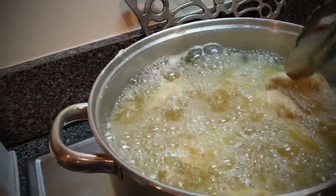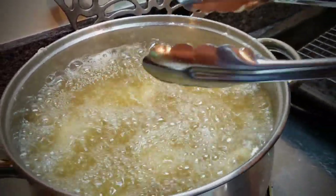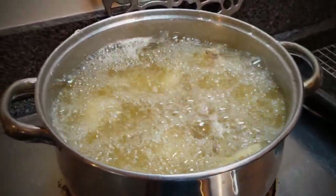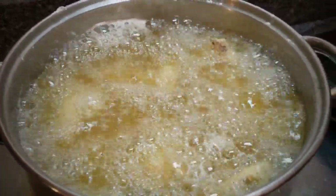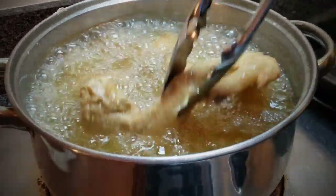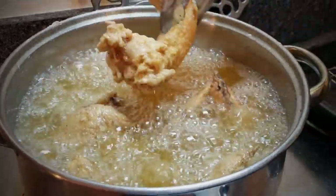I'm going to let these cook until I see them floating on the top and the frying slows down. When the frying slows down and they start to float to the top, that's when you know they're ready. You don't want to overcook them — the meat is going to be kind of tough. Before I take them out, I'm going to flip them one more time since I can tell it's slowing down.